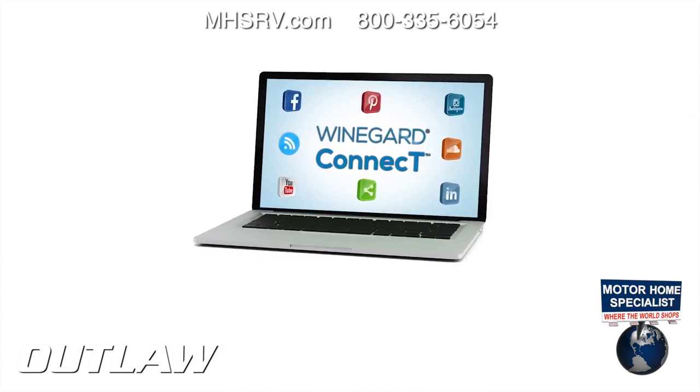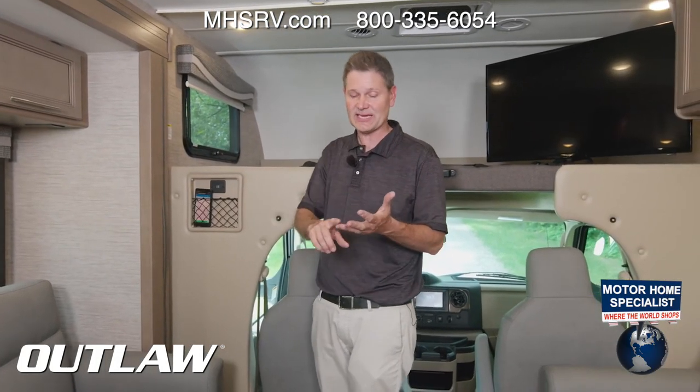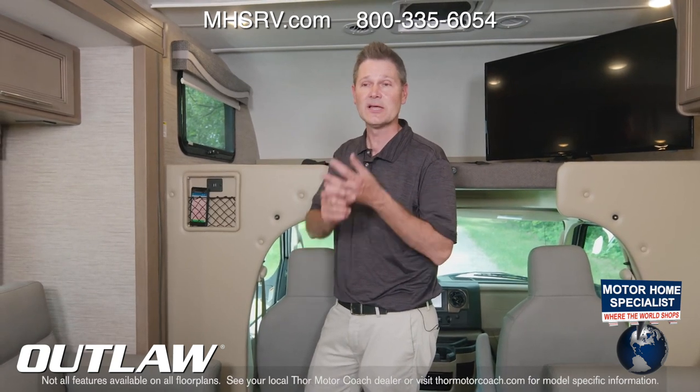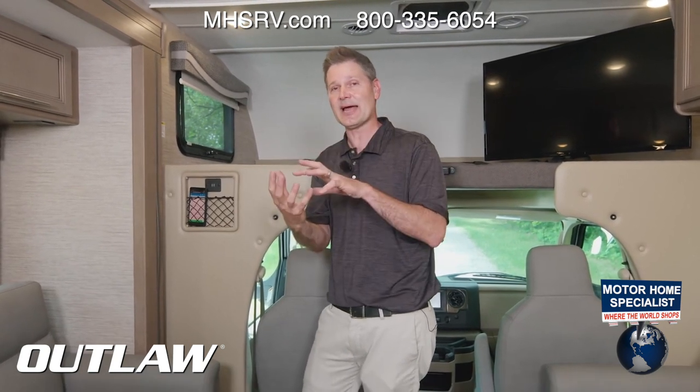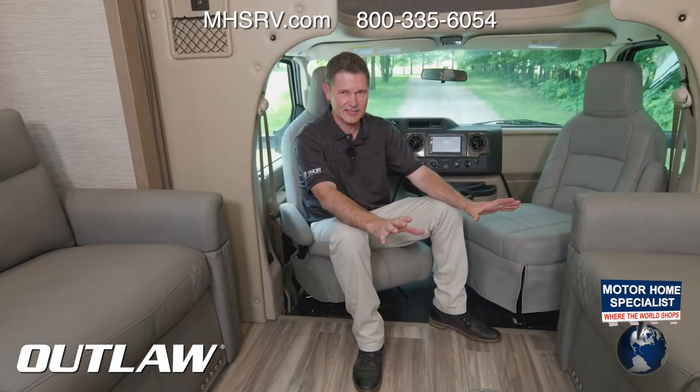When you connect to the WinGuard Connect 2.0 4G hotspot and Wi-Fi extender, you have Wi-Fi on the road wherever you go. It's easy to set up with a safe, secure internet connection. You can also tap into a nearby Wi-Fi signal and create your own private connection with just one easy login.